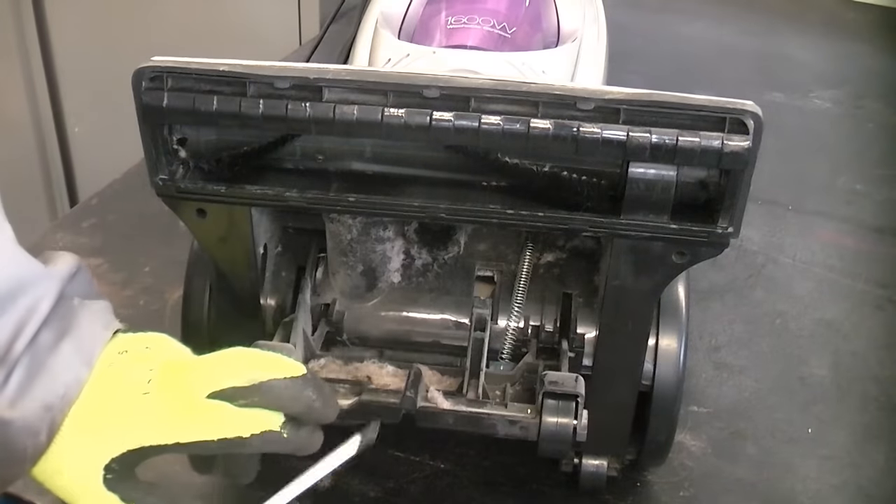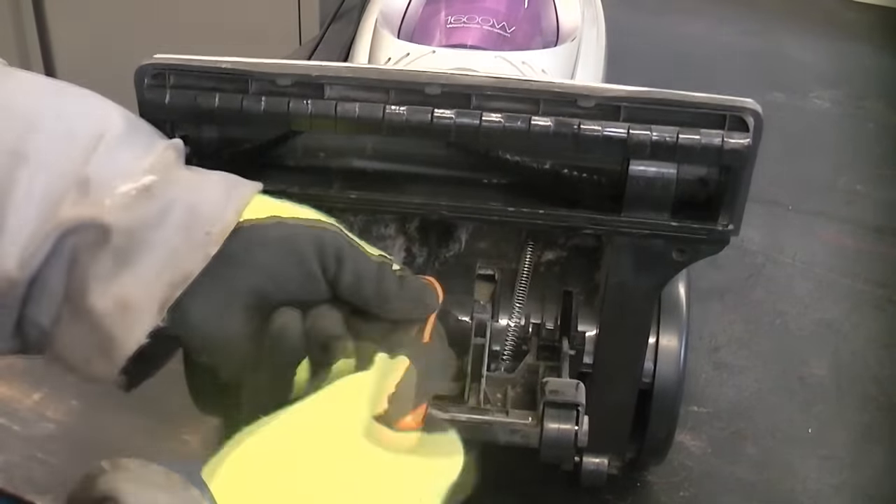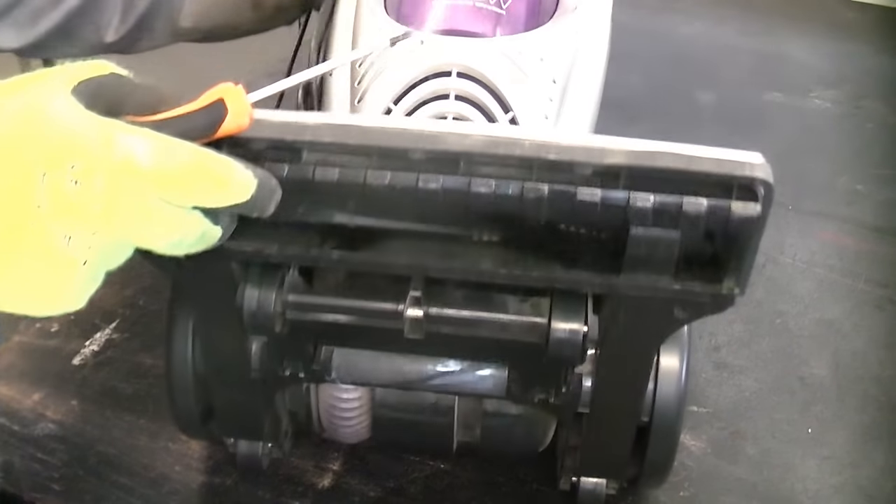I'm just going to pop the adjuster down now, and then there's a screw in there that we need to remove. We're just going to straighten the vacuum back up.